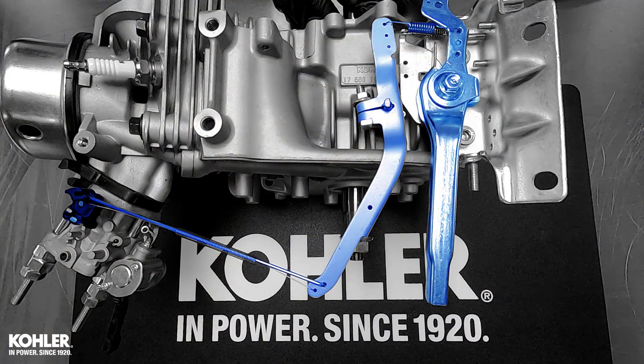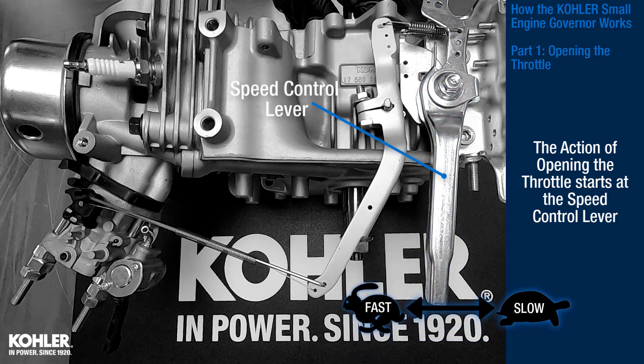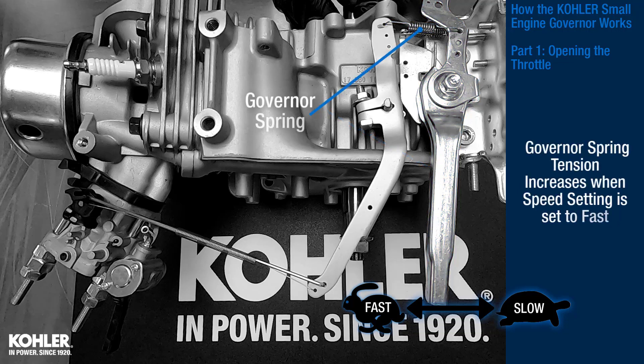Let's start with how the throttle is opened. The action of opening the throttle starts at the speed control lever. Governor spring tension increases when the speed setting is set to fast.